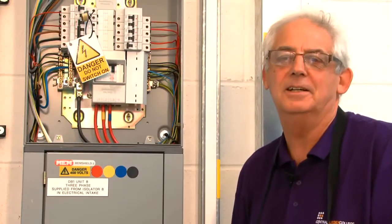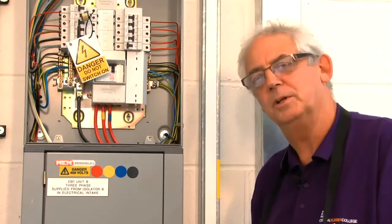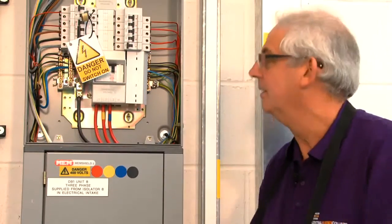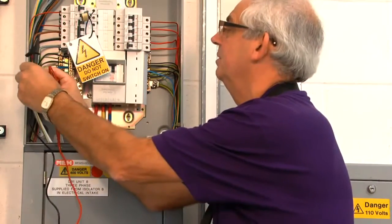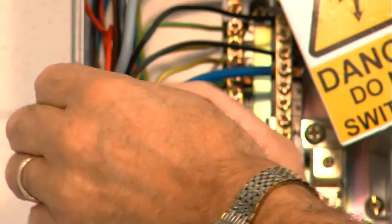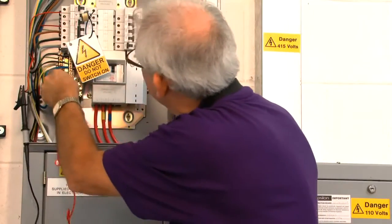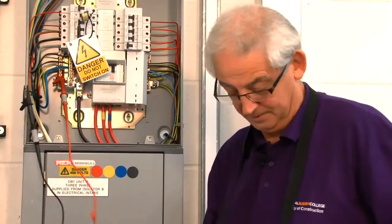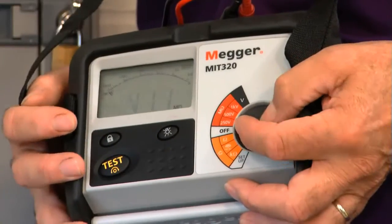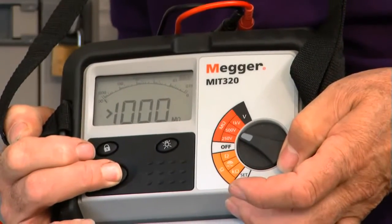I'm happy that the test between live conductors is satisfactory. I'm going to carry out a test now between live conductors joined to earth. First I need to join the two live conductors together, make sure they're nice and secure within the crocodile clip, then carefully connect my other lead to the earthing conductor. Switching to 500 volts and pushing the button — again, I've got a reading of greater than a thousand mega ohms. So this circuit is satisfactory.